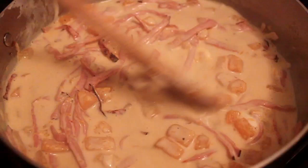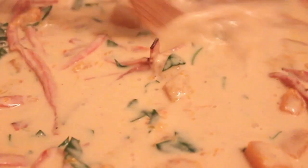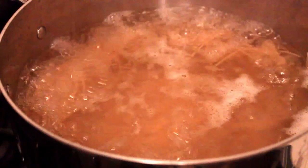Last but not least, a nice big pinch of freshly chopped Italian parsley — stir that in. You could also replace the parsley with sage; that would be very appropriate. Now you can basically turn that off and cover it until your pasta is cooked, which hopefully you've already started.